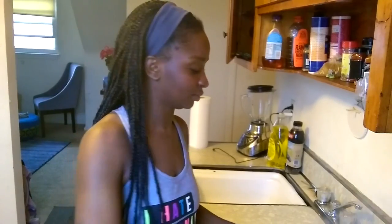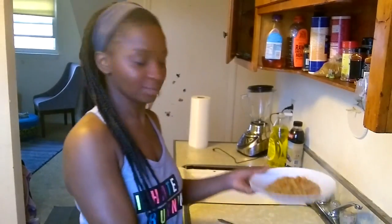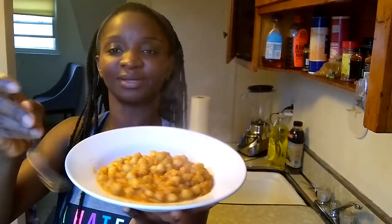Okay, come back guys — it's ready. I hate the fact that I can't show you on the stove, but this is it. It's cooked. I'm just going to dish it, put it in a plate. And this is what it looks like — the chickpea stew. Dr. Sebi approved. Everything in here is Dr. Sebi approved.